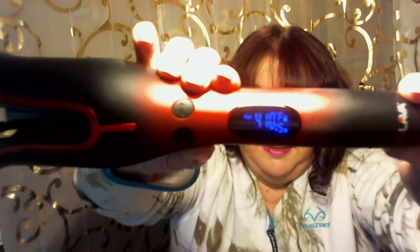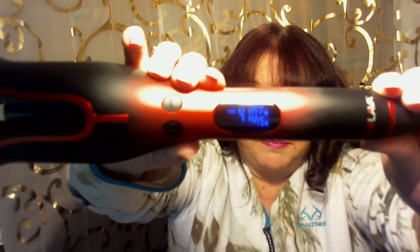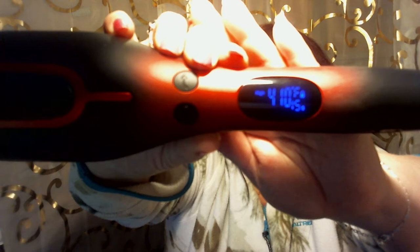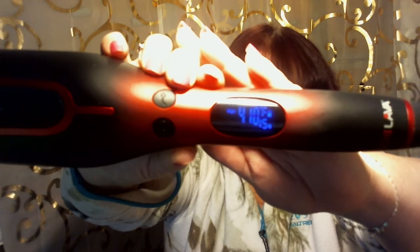See where it says 410 Fahrenheit, and then there's a 15 under the Fahrenheit — that 15 is where I have it set for 15 seconds. I need to change it to 17 seconds; for the sake of the video I won't do that right now, but you set the memory and then every time that's what it will go to. I realized with my hair, the thickness of it, I need to go more to 17 seconds. So when it beeps I give it a couple more seconds for right now, and then I'll change that.